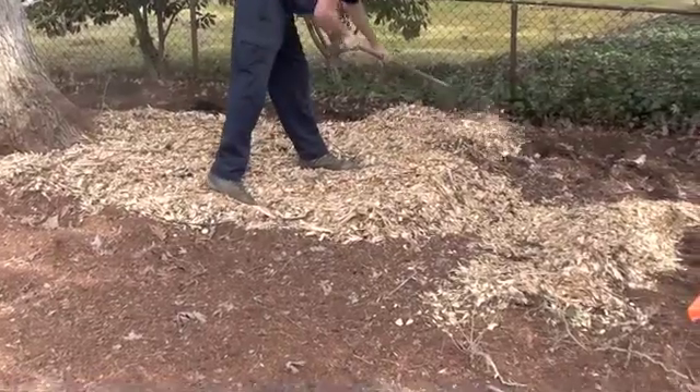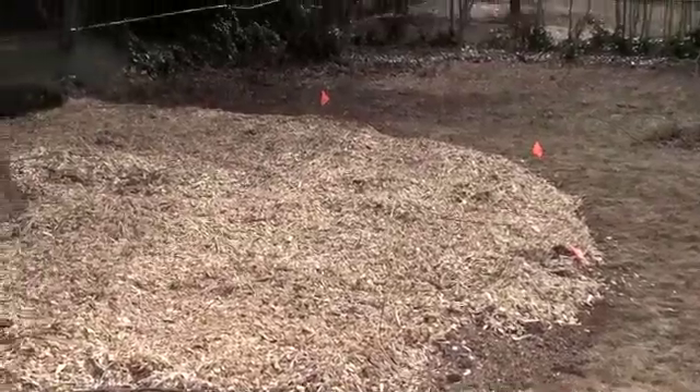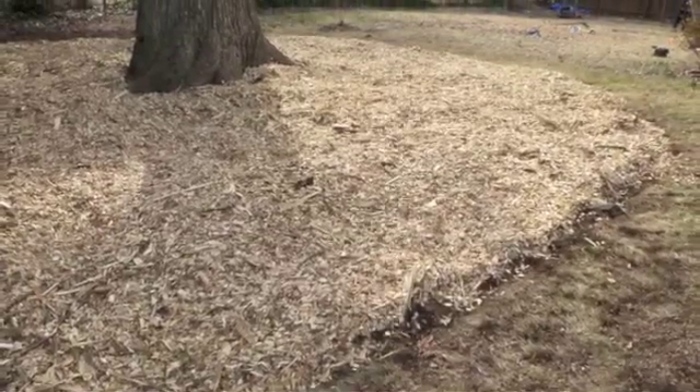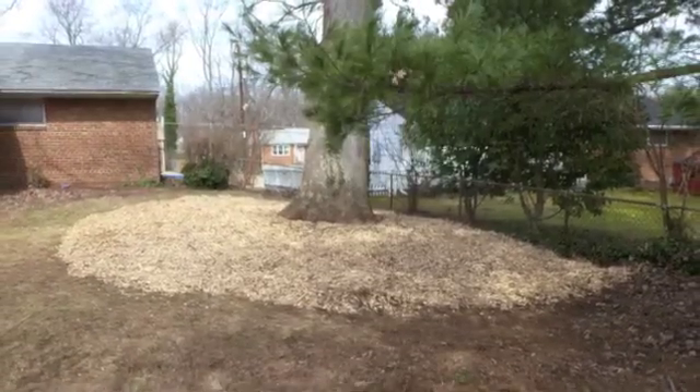The final step is to add a layer of wood chip mulch over the newly enhanced soil. This will provide a natural source of organic matter and nutrients as it slowly decays over time. It will also help regulate soil temperatures and protect the roots from compaction and mechanical damage.